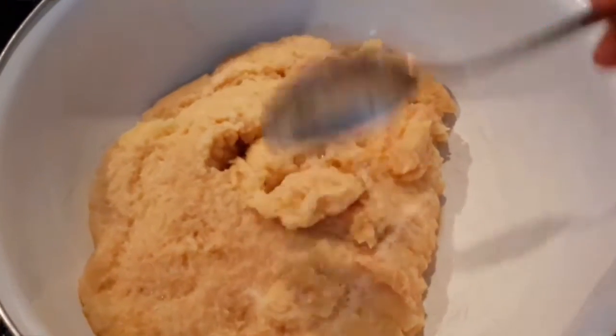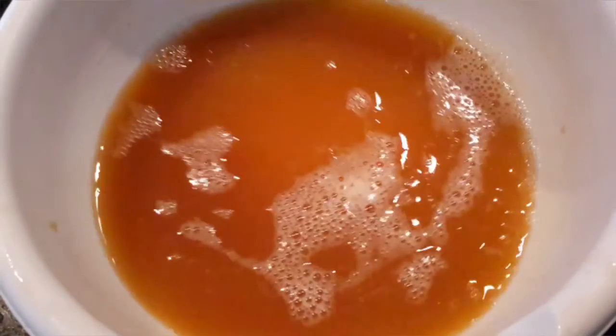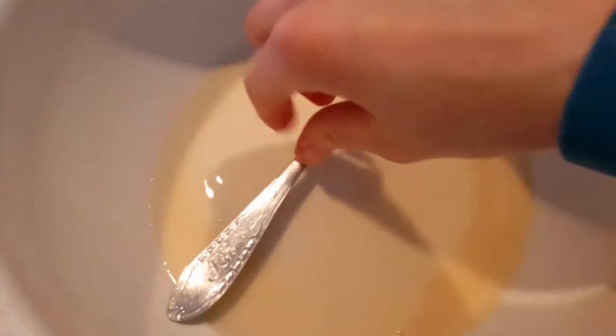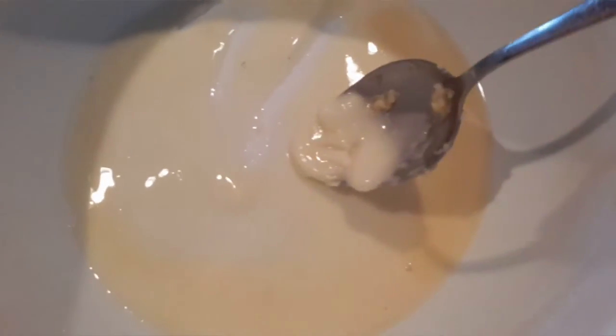Put your grated potatoes into a bowl. As you can see, there's the water and the starch settled on the bottom. You want to discard the water — throw it away — but leave the starch. As you can see here's the starch that stayed.